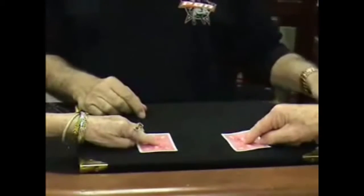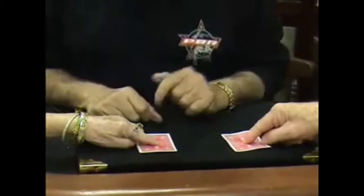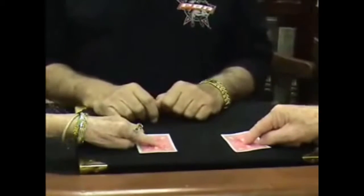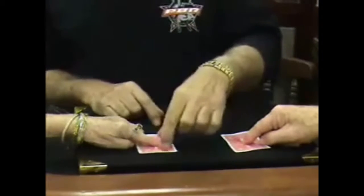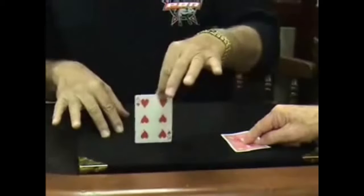I'm going to touch each card. Hopefully, that ace that you have held very tightly under that finger has now traveled over there. Would you believe it? Let's see. Are you ready? Are you ready for this, Don?